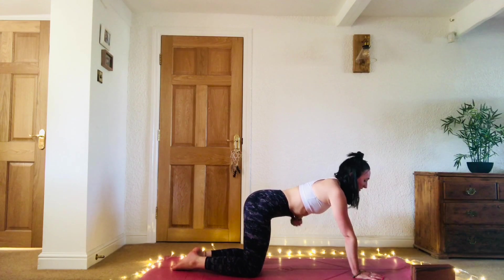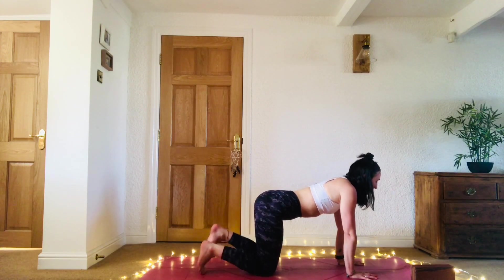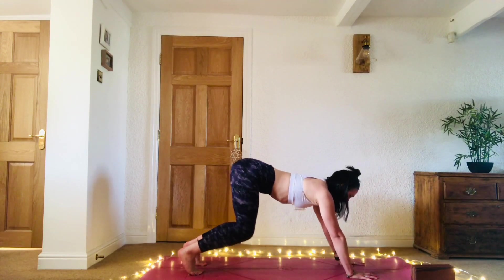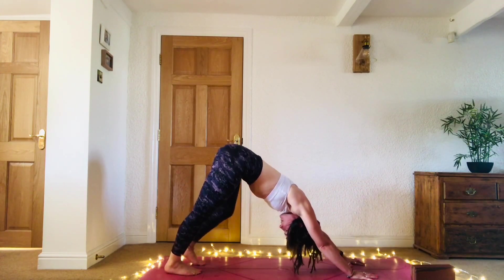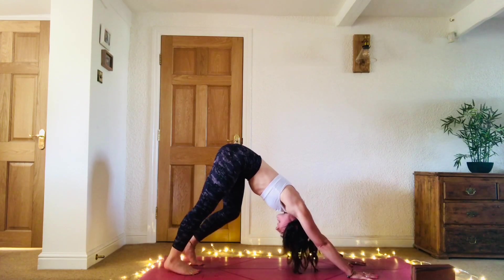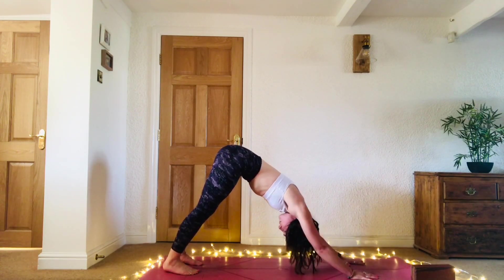We're preparing for adho mukha svanasana, downward facing dog. Check your foundations first — fingers spread nice and wide, tuck the toes under, take a deep breath in. As you breathe out, lift the knees, send the backs of the knees to the back of the room, gaze to the legs, and walk it out — start to pad out through the feet. Push the mat away with the hands and the shoulders, broaden through the upper back, and wrap those triceps around the upper arms.